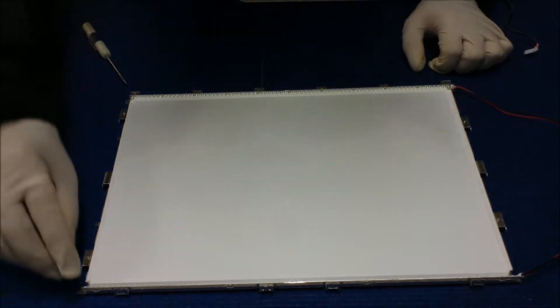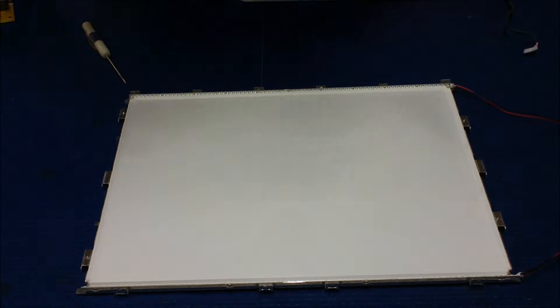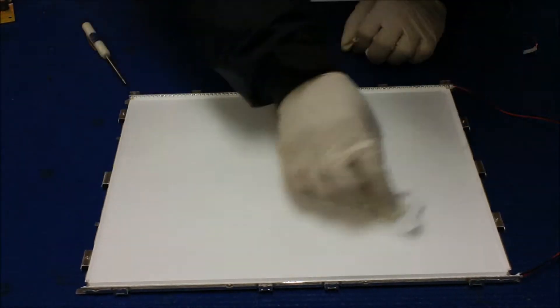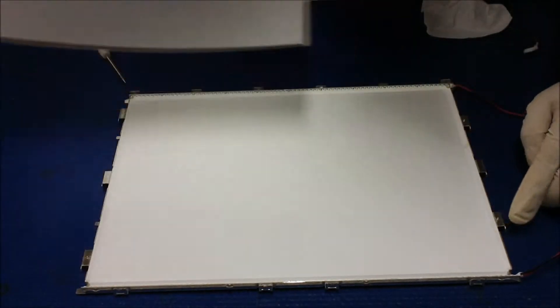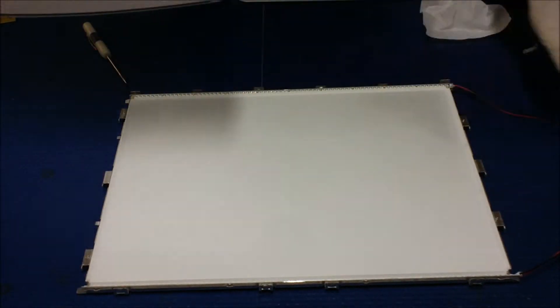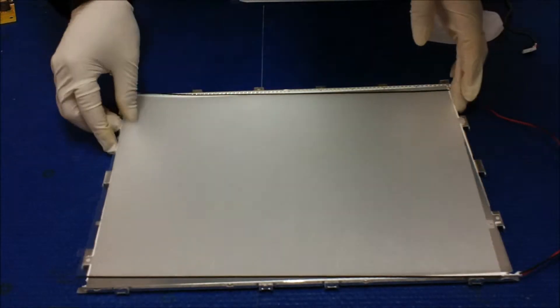Now we're gonna put the diffusion sheet. But before we do that, just want to make sure it's clean. And then you're gonna flip over the total three sheets. There's a marking here. So don't worry about it — just put it back in reverse, and then you put it back in the mark.